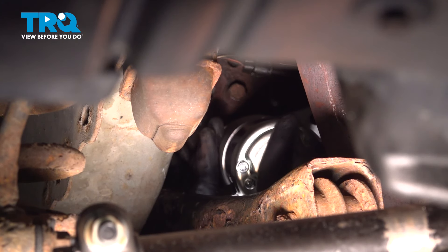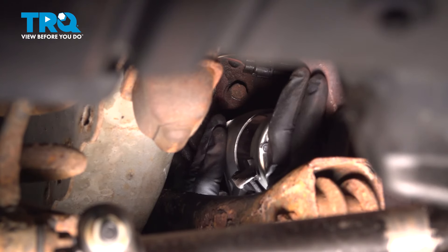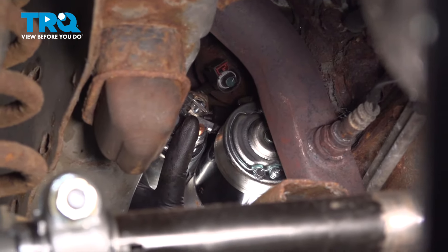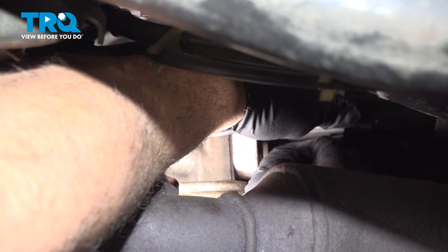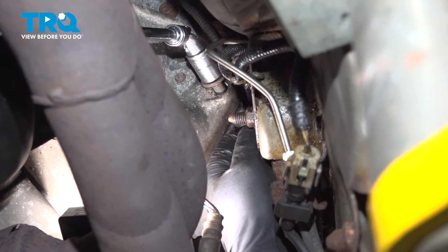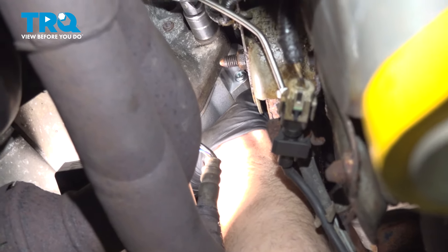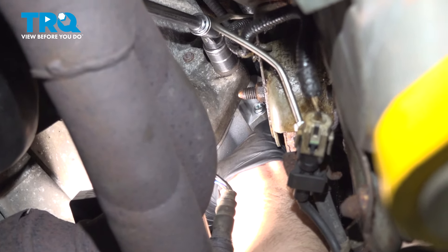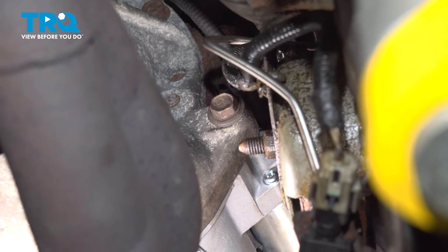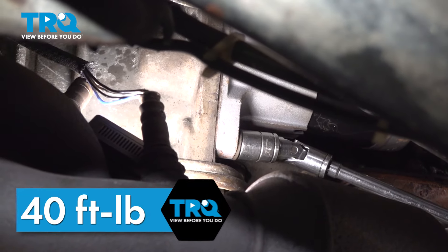Once we get the starter back, we can go ahead and put the gear and the snout into the bell housing. Now that we have the starter lined up, I'm going to take one of the bolts and get it started on the bottom side. Now that we have that in a few threads, let's go ahead and install the upper bolt. We're going to snug this down with our hand ratchet, then snug down the forward bolt. Go ahead and torque these bolts down to 40 foot-pounds.